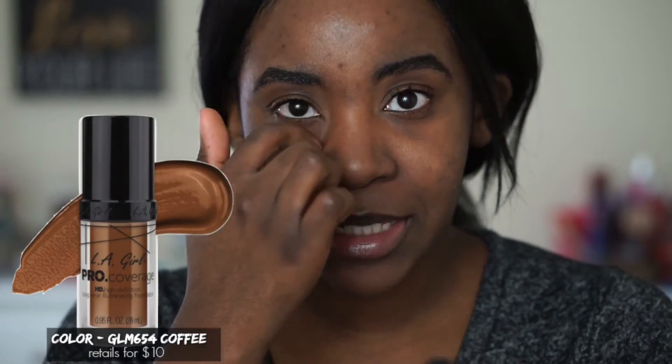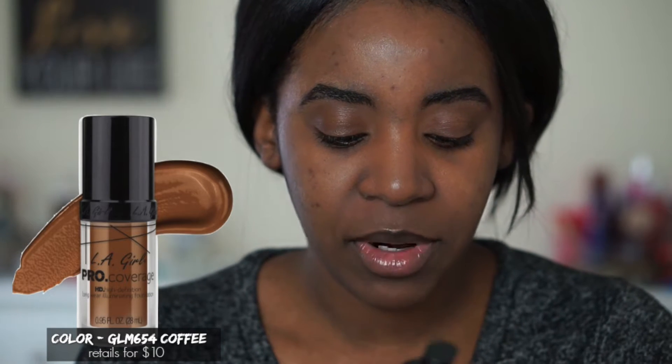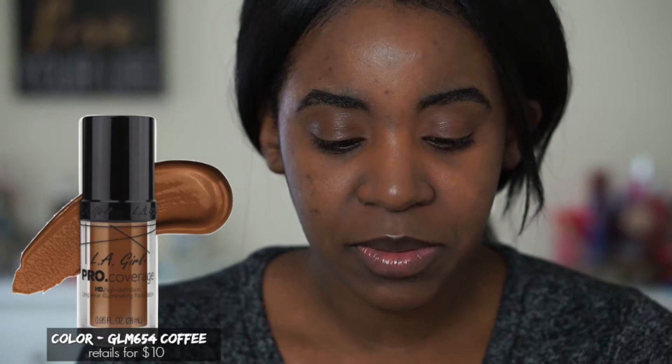Today we're going to be reviewing the LA Girl Pro Coverage HD high-definition long wear eliminating foundation. I've seen it all over the web, especially YouTube, with people raving about how amazing it is. Someone also commented on one of my videos saying I should try it next. The color I got was Coffee, GLM 654 — you get 0.95 fluid ounces with a pump. It's supposed to be medium to full coverage, smooth, long-wearing, with a flawless finishing look.